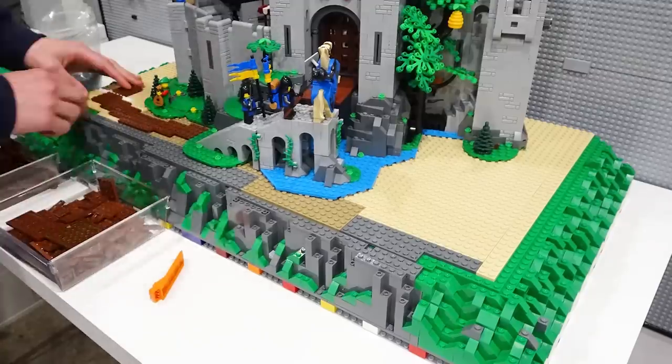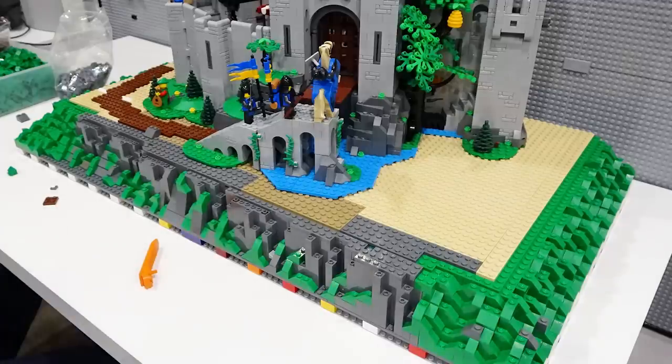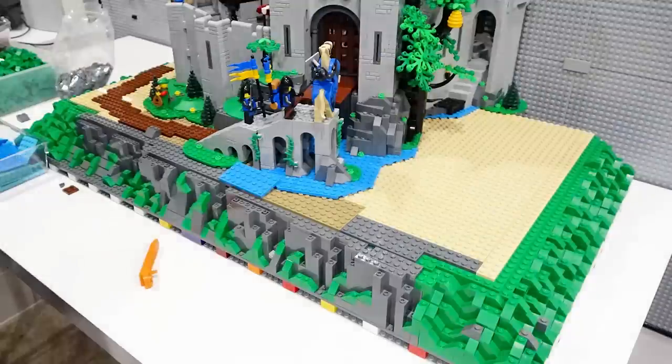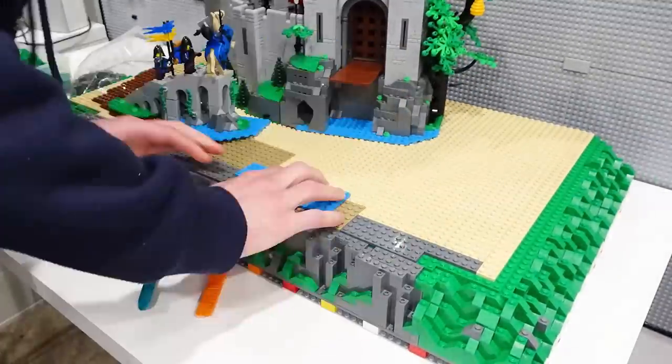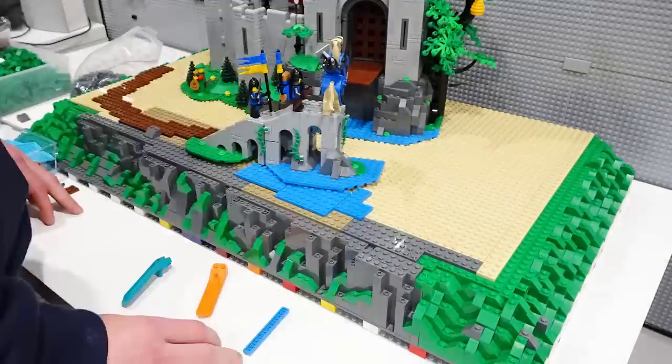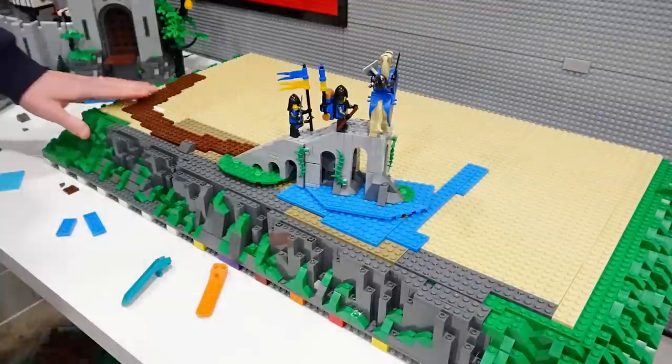I should definitely order some more of the dark gray slopes because I'm doing a lot of rock projects and we've used thousands of those dark gray slopes — it is what it is, we'll get more eventually. I have noticed a huge increase in price on dark gray slopes though. I don't know if it's because I'm advertising the fact that I'm doing this, but they seem to be drying up on Bricklink, which is sort of a nuisance.